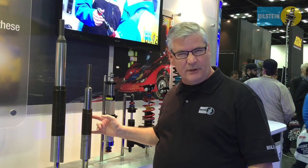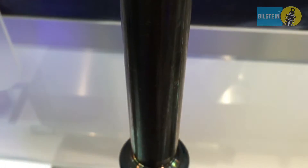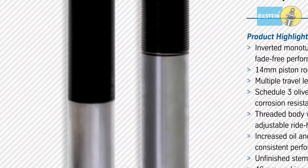It comes in various lengths. We have 4.6 inch to 6.6 inch stroke. The upper stem is unmachined so that it can be machined to fit whatever your upper mount is. If you use a monoball camber plate it can be machined to fit that, or it can be machined to fit an original equipment upper mount as well.